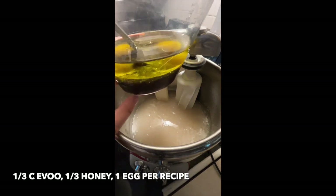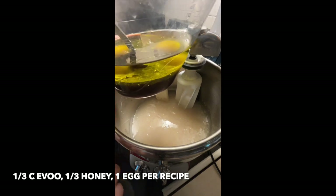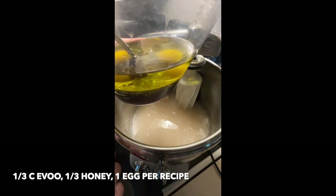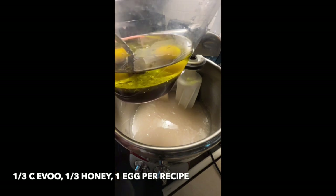You can see it's separated — there's your science lesson for the day. At the bottom I have two-thirds of a cup of honey, on top I have two-thirds of a cup of extra virgin olive oil, and then two eggs as well.